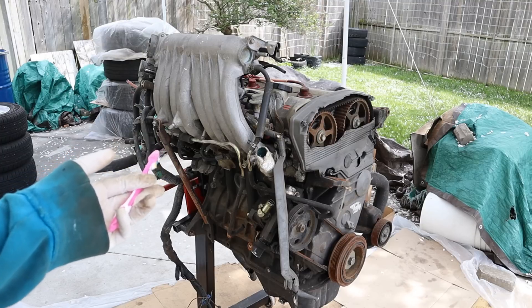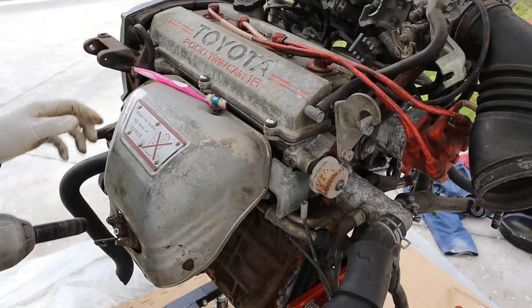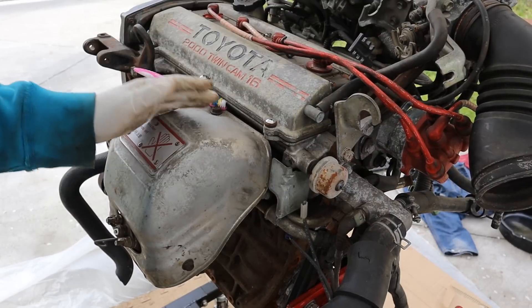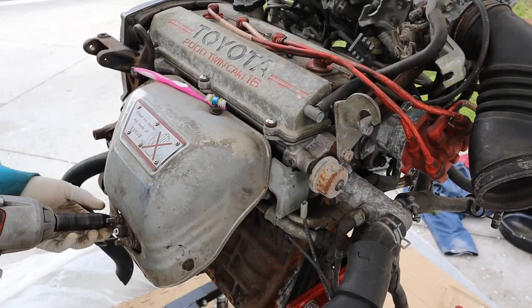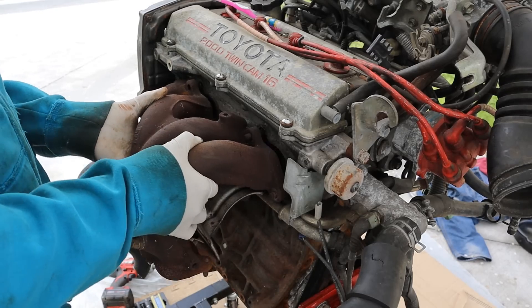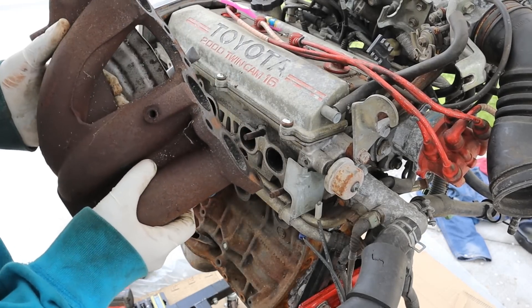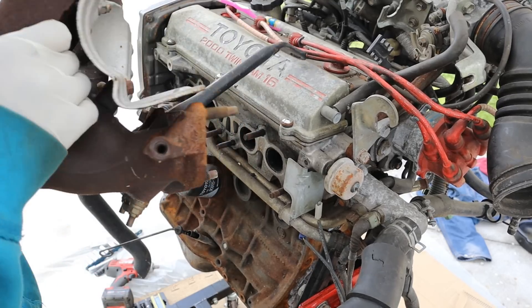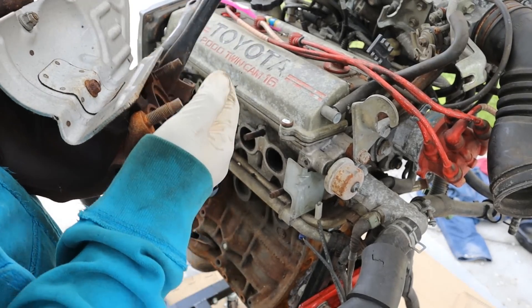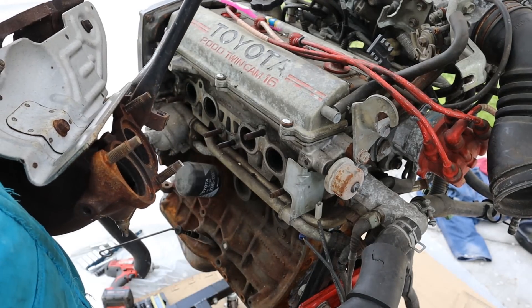This engine came out of a Celica that was just sitting on a farm. We don't know what's wrong with it or if it ran, so we're going to tear it down to see what happened. First thing we're going to do is pull off the intake and exhaust manifold to make some room. A couple of 14mm nuts later — one thing you'll notice with this engine is that everything seems very heavy and overbuilt. This is probably where they bolted up the turbocharger for the GTE versions, this engine being the basis for the turbocharged variant.